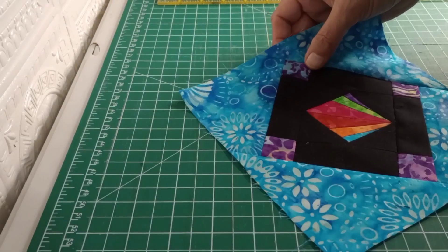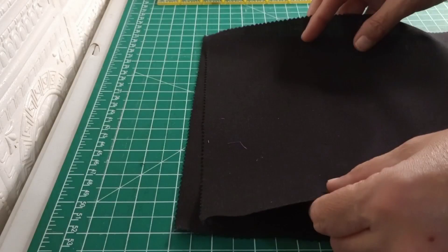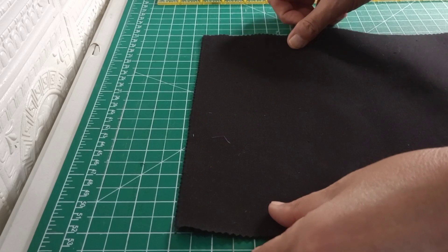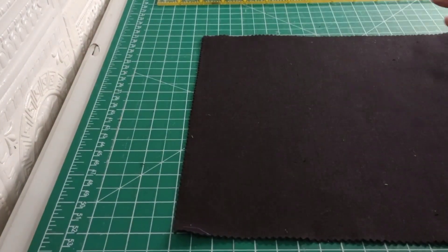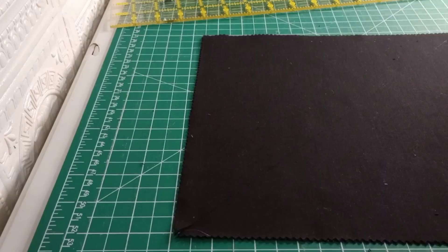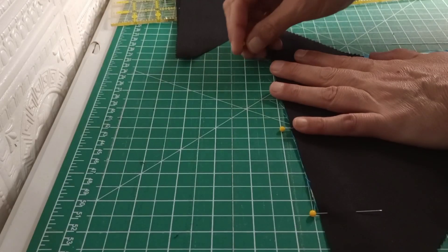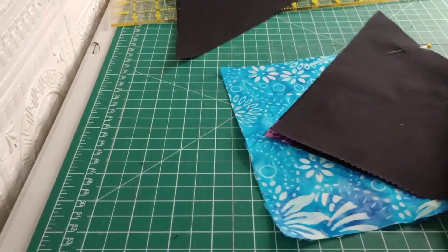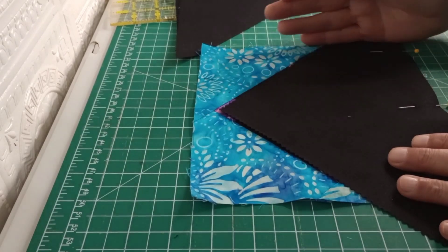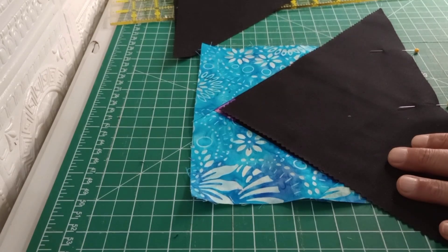Now we're going to add the black in. We're going to take two layer cake pieces, which are 10 by 10. If you don't have layer cake, you can certainly cut it from yardage. Line those up, and once again just cut those point to point. Attach those the same way we attached the last ones. Flip it around to the other side, get those two attached, trim, iron them flat, then attach the last two.